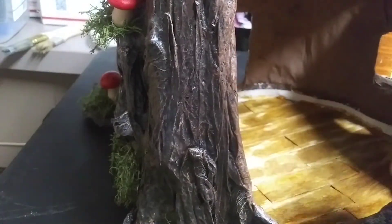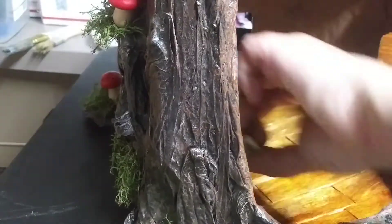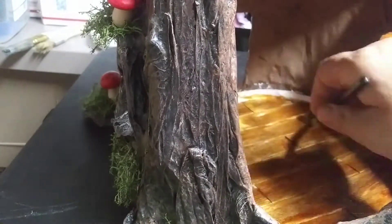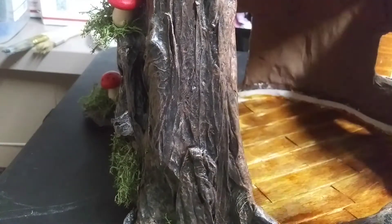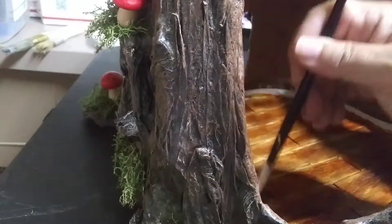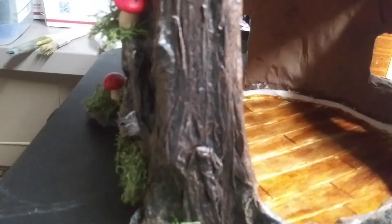On to caramel. And now ginger. Alright, so we're going to let this dry and then we'll do the baseboard.